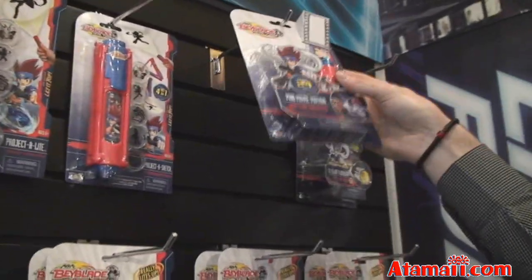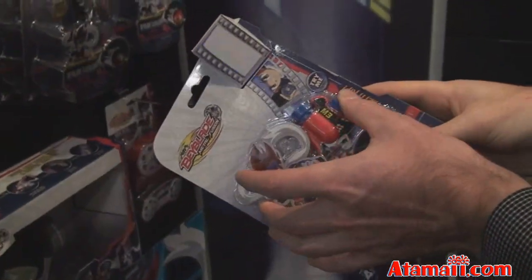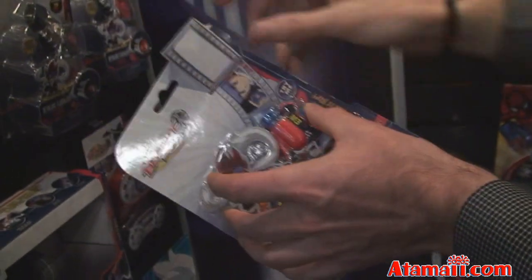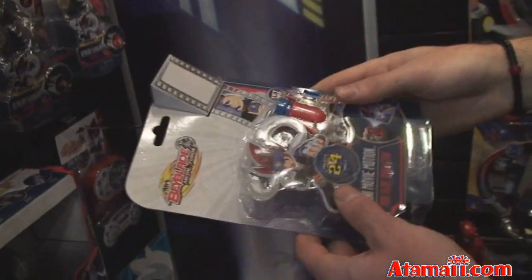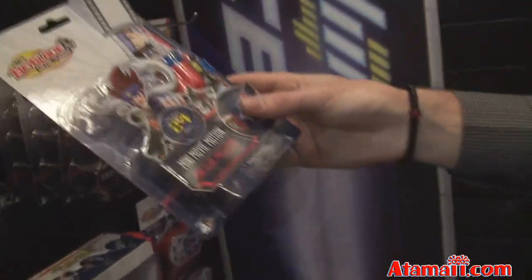The next item is Mini Movie Motion. It's a little mini projector that has 24 different cartridges of film inside. You click it and it shoots the image up onto the wall. The farther away from the wall you are, the larger the image with the different characters. They're from the actual Beyblade story — actual Beyblade images.